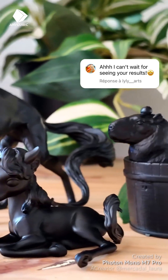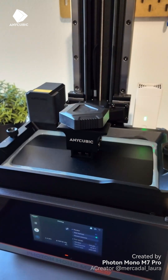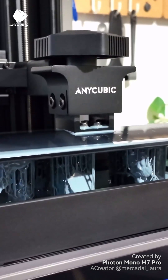A quick test of printing my 3D models with the M7 Pro. I prepare my models with the Anycubic slicer. What's really handy is that the printer heats the resin to the right temperature and checks that there's no residue. Printing takes 2 hours and 45 minutes.